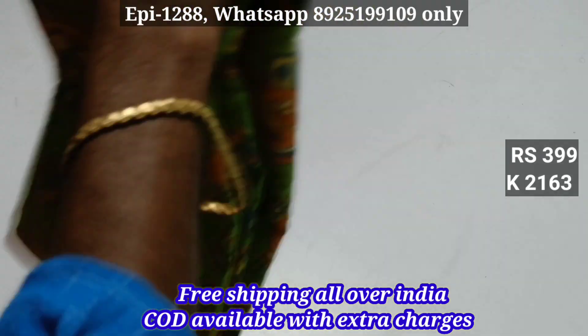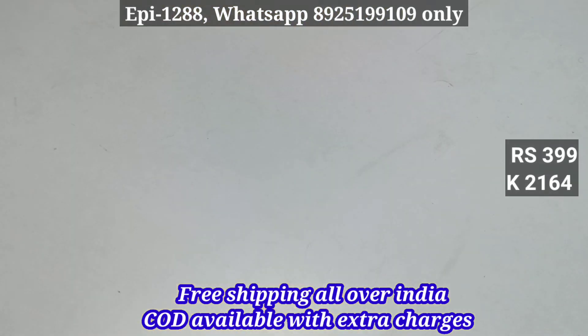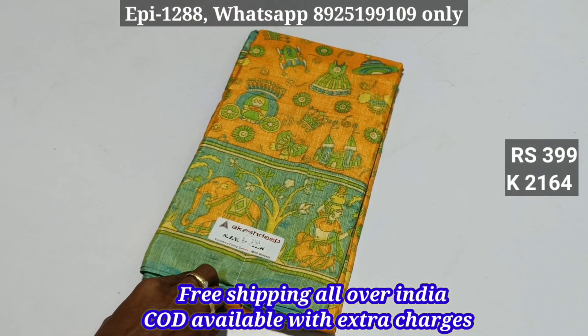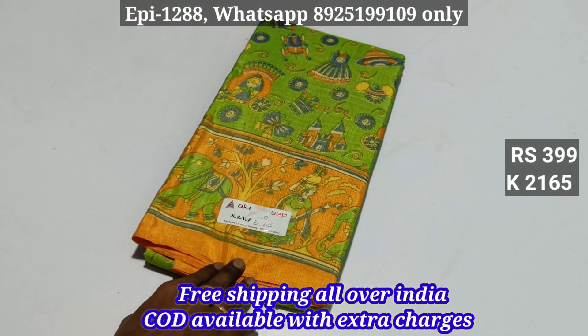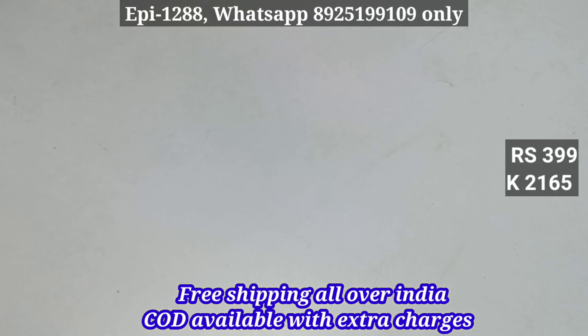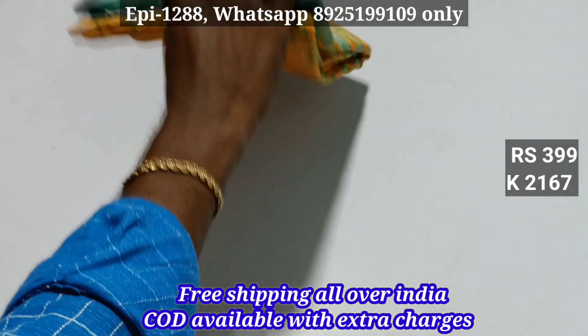2162. 2163. 2164 — we have free shipping. 2165 — we have cash on delivery.